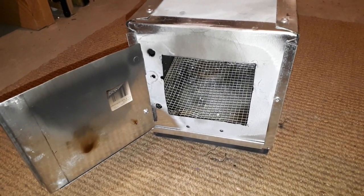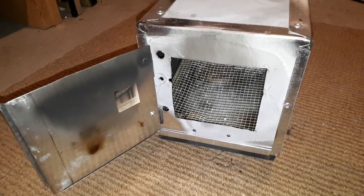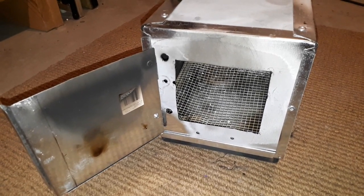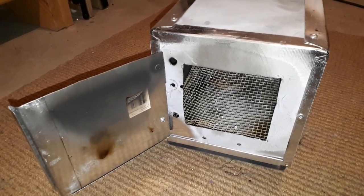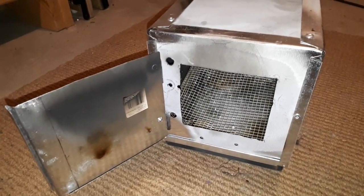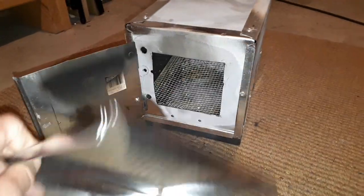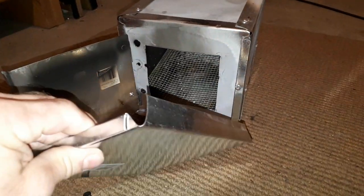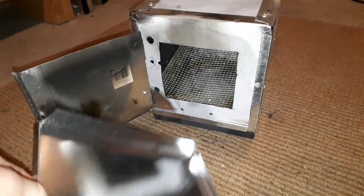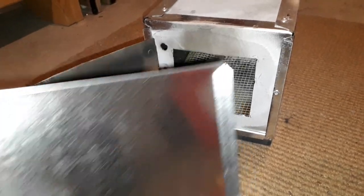I've got a different stove to show you today. This one is made from furnace ducting, the type you would find at Home Depot. It's a galvanized material, fairly thin, but it's all pre-bent. These are called end caps and that's kind of what they look like. They come in different sizes and they're pre-bent to this shape, which makes them convenient to put together without doing a lot of bending or cutting.